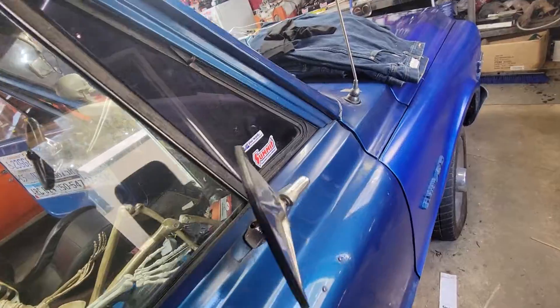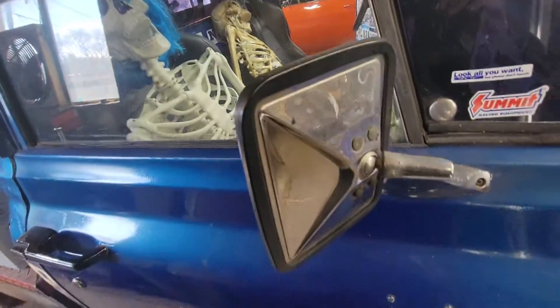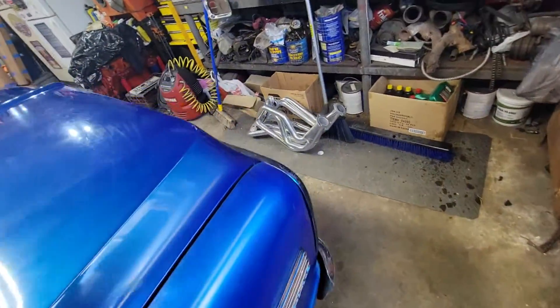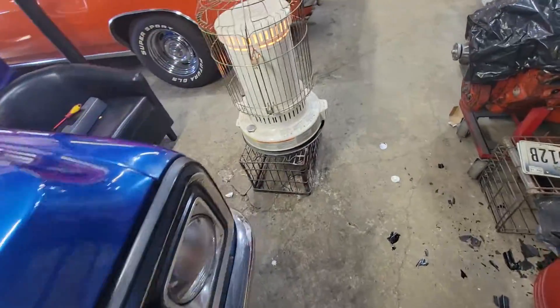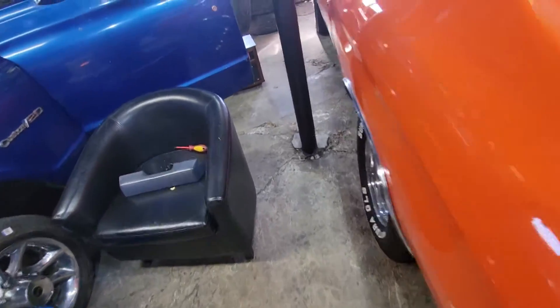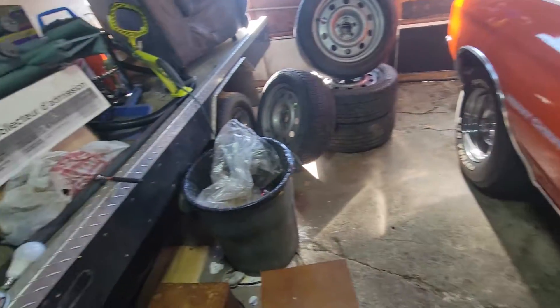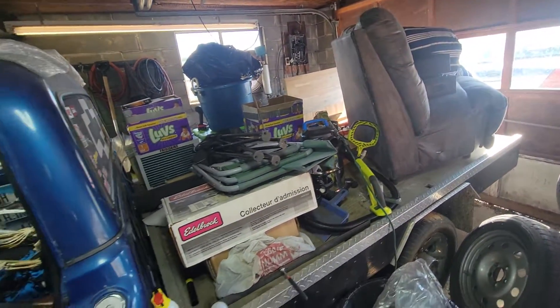The door shuts really hard on it. Let me set a little peep mirrors for it — I still have the other mirrors. It's a little nippy out today, let's get the heat going. It's not much heat but better than nothing. I got all kinds of garbage I've got to get rid of.